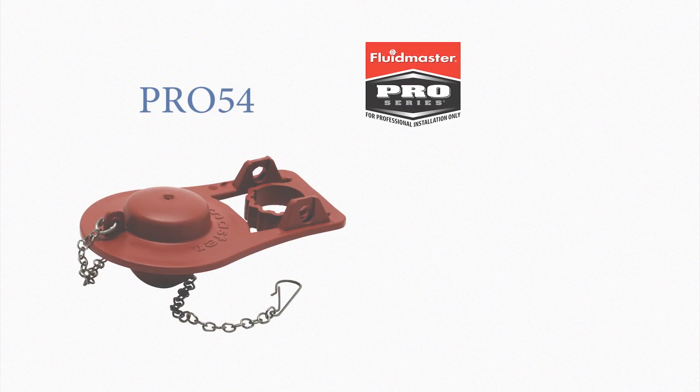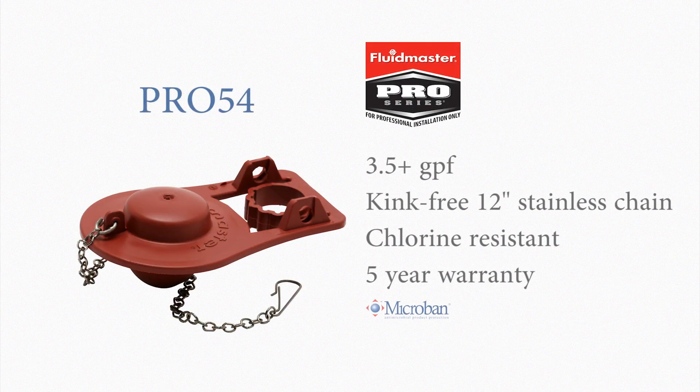The Pro 54 flapper is also for 3.5 or larger gallon per flush toilets, but its durable design makes it chlorine-resistant and carries a 5-year warranty.